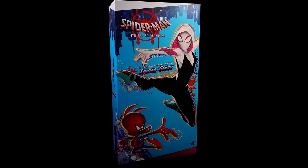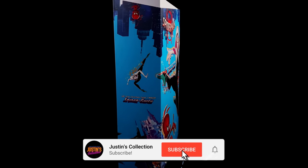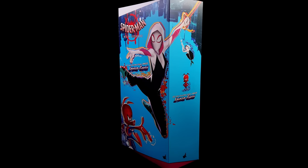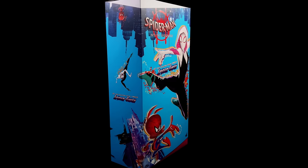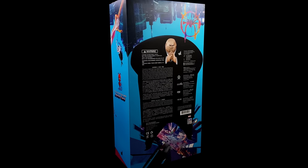Hello ladies and gentlemen, welcome back to my channel for another Hot Toys Marvel 1/6 scale figure unboxing and review video. Today we are taking a look at their first Spider-Man: Into the Spider-Verse figure, and we're kicking off the line with none other than Spider-Gwen and Spider-Ham.